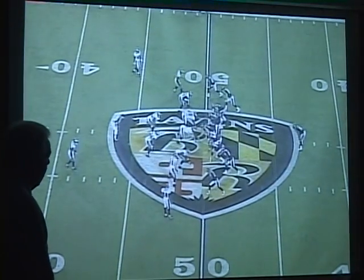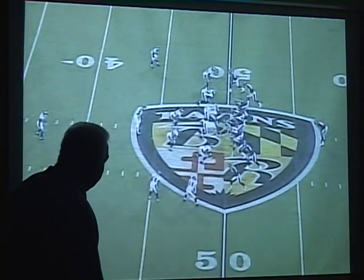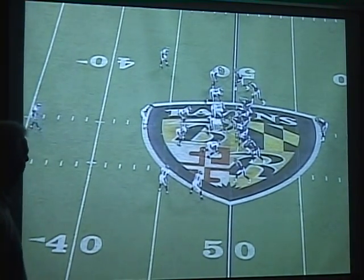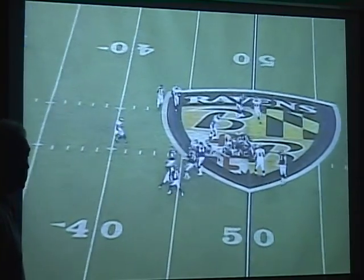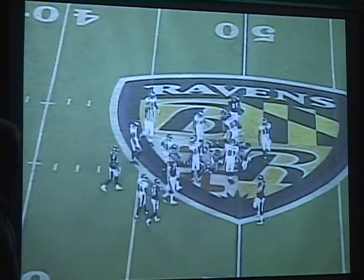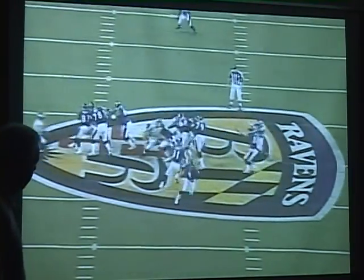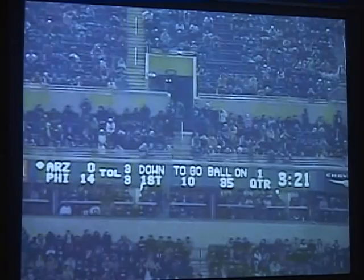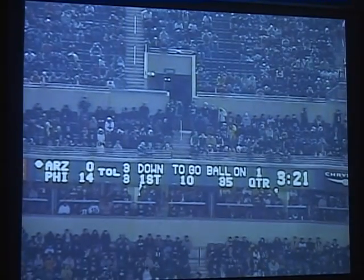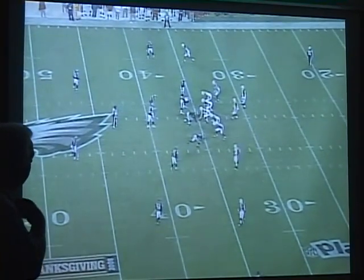We've still got a free guy. Same thing with the back side three over here at the top. He's going to do the same thing. Watch the linebacker from this angle. He's clean. Three squeezes it. Linebacker fits it. Left three.